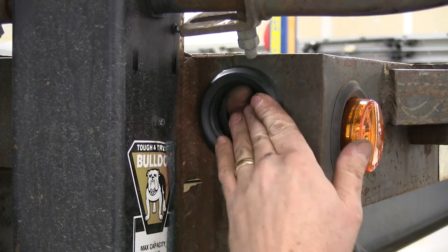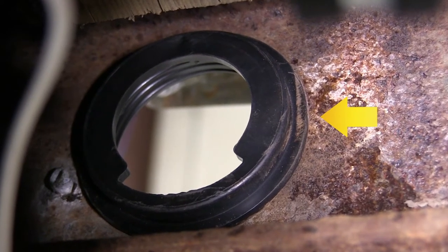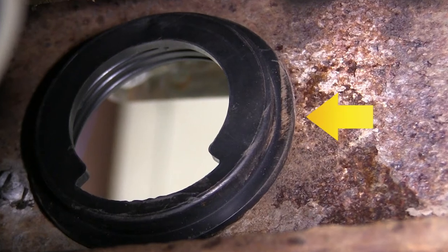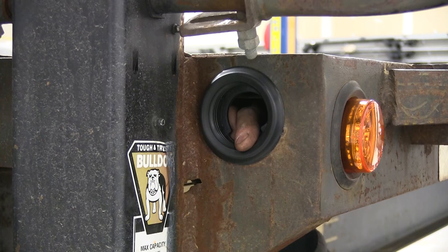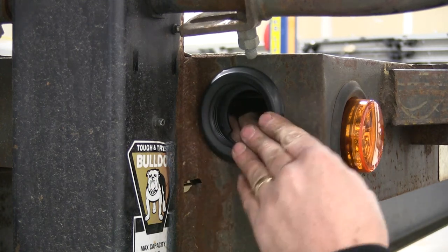Now that we've got the bead worked all the way around, the grommet's in place. As you can see here from the back side, as the rubber grommet's pushed all the way in place, the lip goes over the metal portion of the trailer, securing the rubber grommet between the front face as well as this lip built into the grommet. You'll notice how the grommet can still move around a little bit in the trailer — this is where it gets its shock protection for the light.